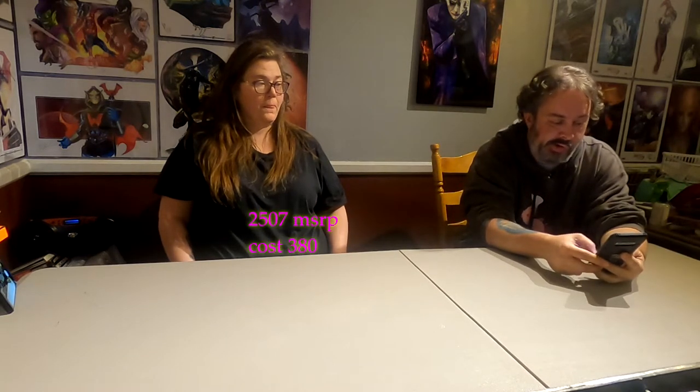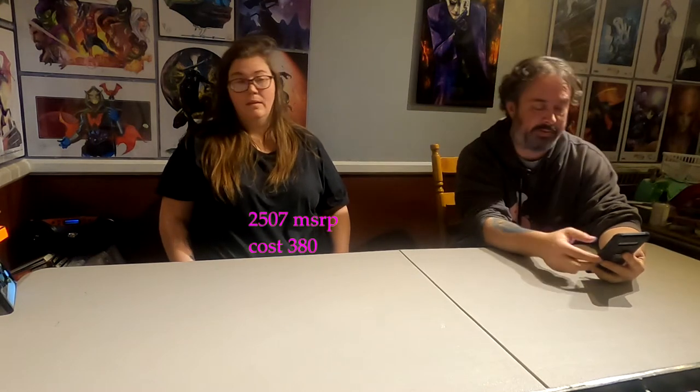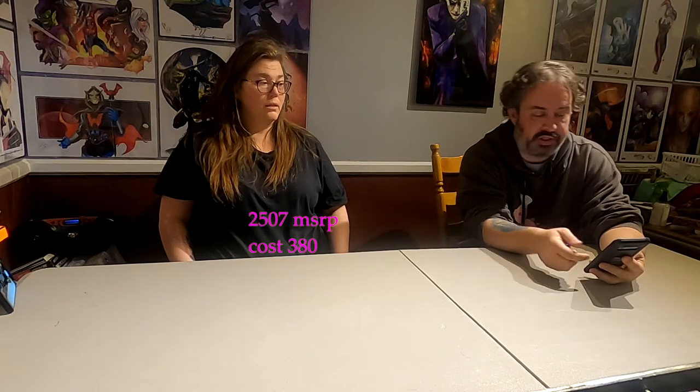Hey, welcome back. This is a liquidation.com unboxing, number two. This one has an MSRP of $2,507. We are $380 into it with shipping, so we'll see how it goes. We're going to start the first box in this video.